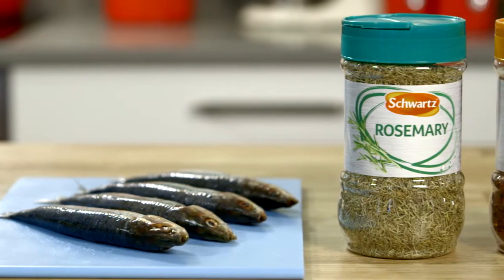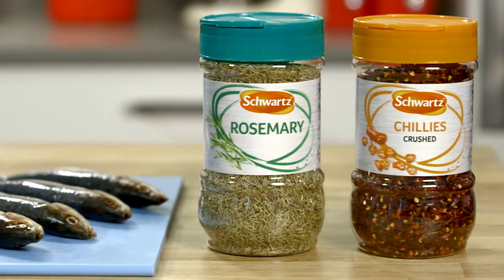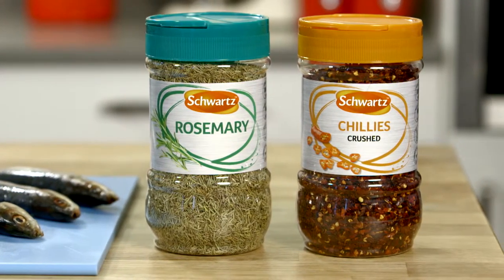Here's a simple, healthy, flavour-packed recipe, perfect for your summertime menu. Rosemary and chilli-infused sardines.